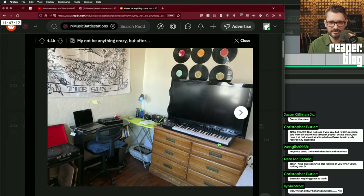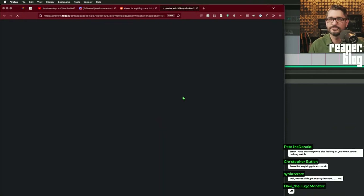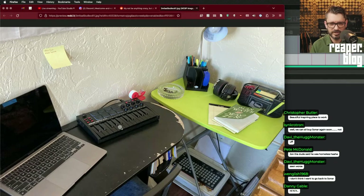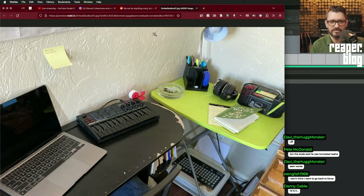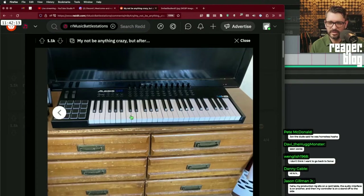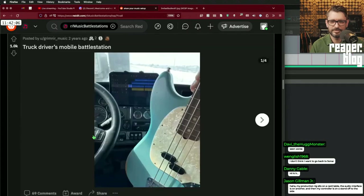This one's relatable — hardly any desk space, bad chair, no room at the computer for anything. But you gotta start somewhere. He's got a couple of interfaces and MIDI controllers: an MPC MPK Mini, an Akai Fire which is the sequencer for FL Studio, and an Alesis VI49. Pretty relatable setup for sure.